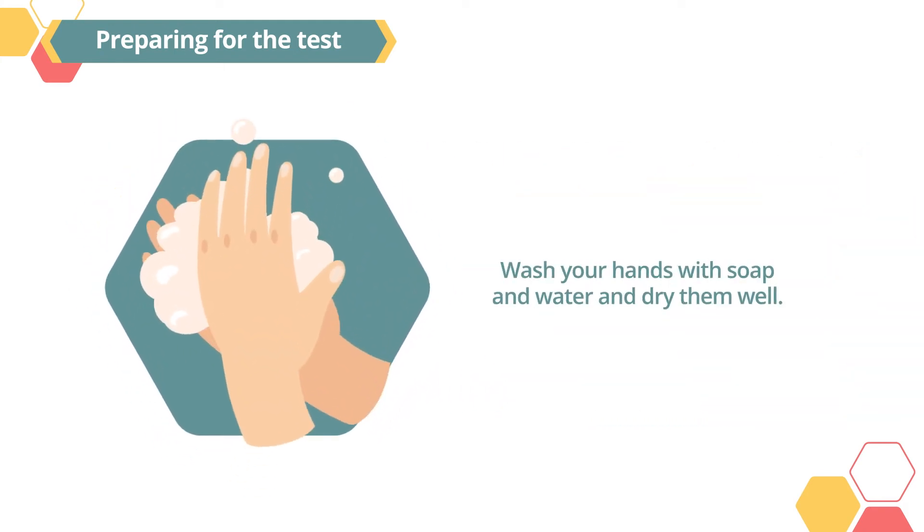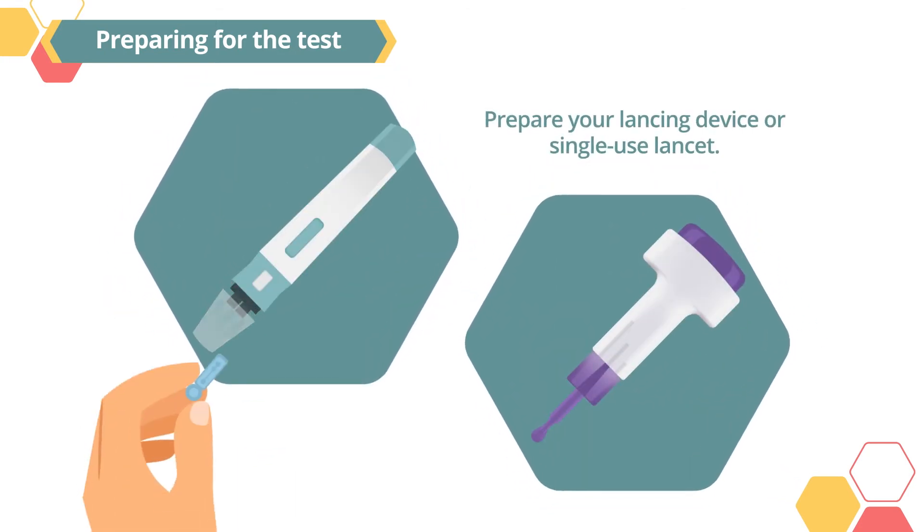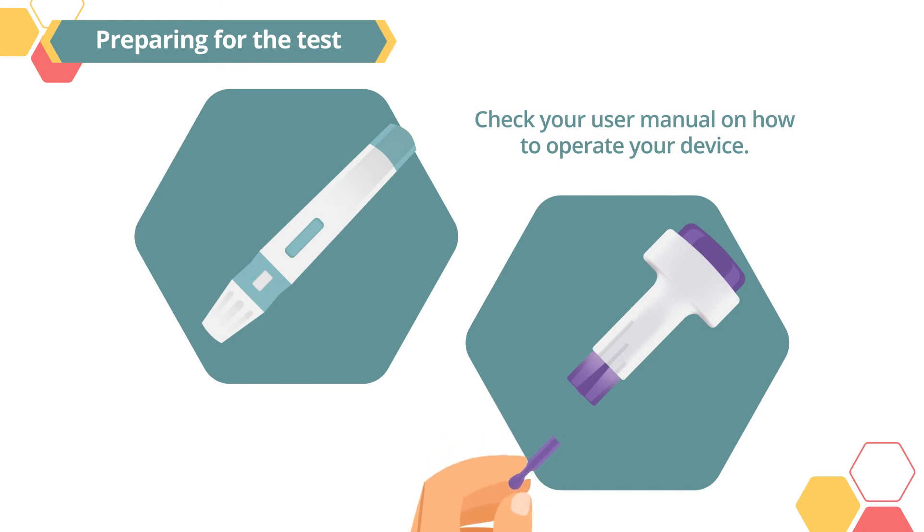First, wash your hands with soap and water and dry them well. Then, prepare your lancing device or single-use lancet. Check your user manual on how to operate your device.